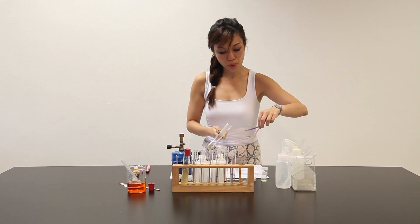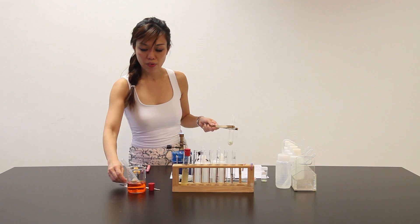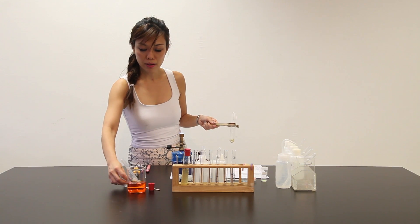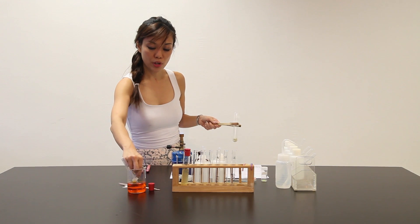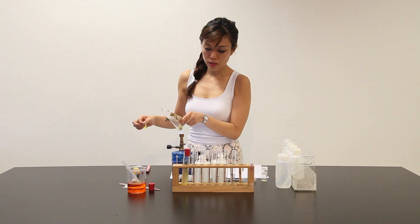I can also test the presence of another gas using acidified potassium dichromate. Its orange color is to test for the presence of sulfur dioxide. So let's try.